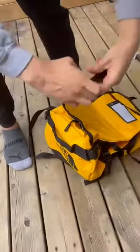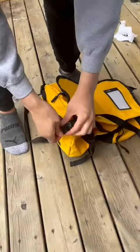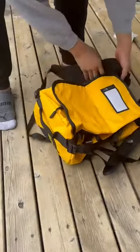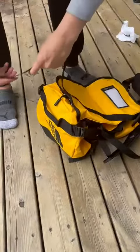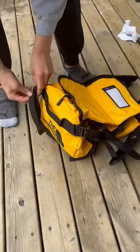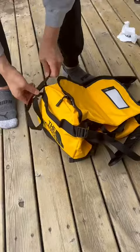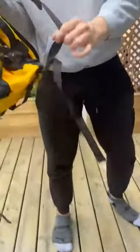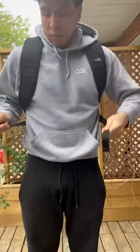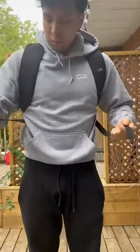First of all, you have to strap it. And this is the bag turned into a backpack. As you can see, it's a medium sized bag and it feels very comfortable and it's adjustable for comfort.